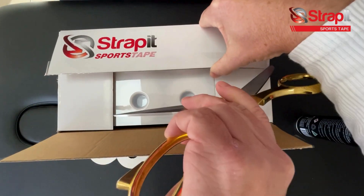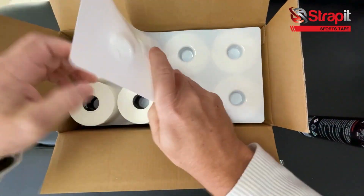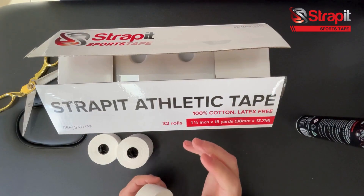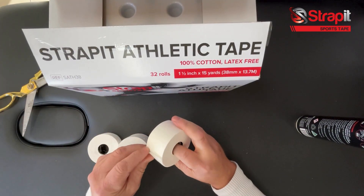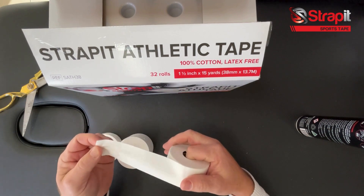So in the box for our 1.5 inch, you typically get 32 rolls. Let's grab a roll. One thing about this product is that for the price and the quality, it's second to none — you're just going to get such a good outcome. Price is everything these days.